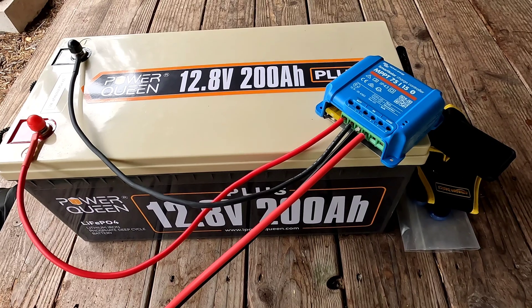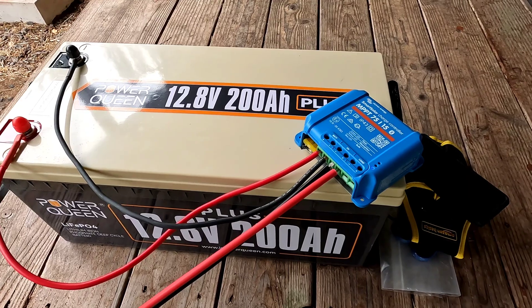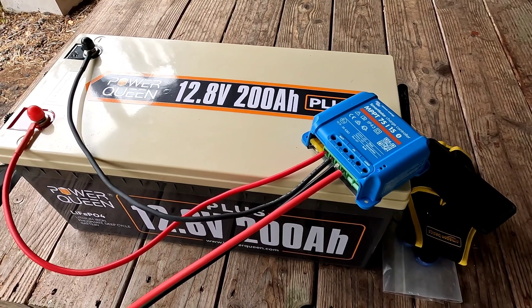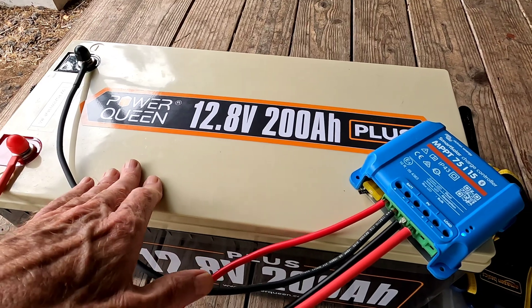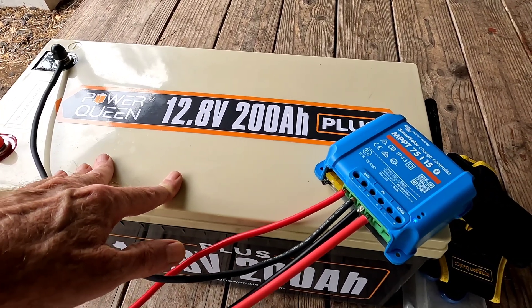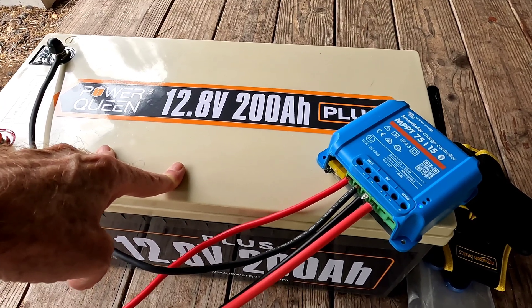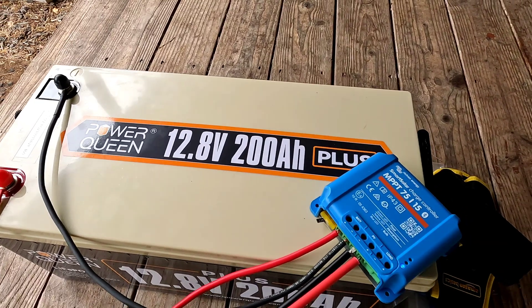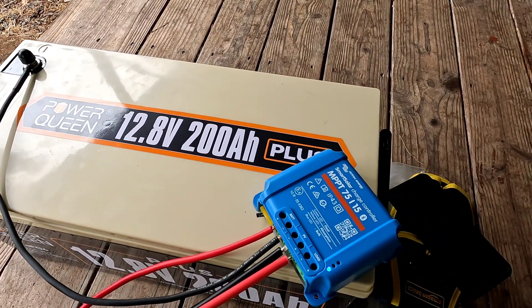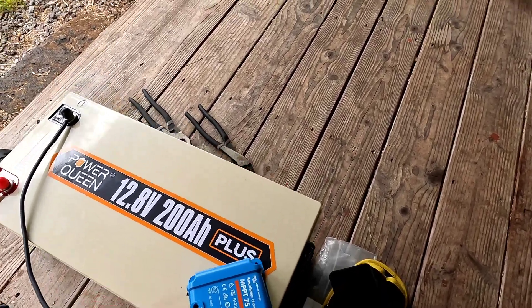Yesterday was not even worth it at all — it was so dark and rainy. Today started off looking good and then quickly went south for sunshine. So the goal is to charge this up all the way, which we're going to do one way or the other. Might have to resort to the generator and charger to expedite things, but we'll let this go for a couple of days. Might hook up a second solar panel to make it a little faster.